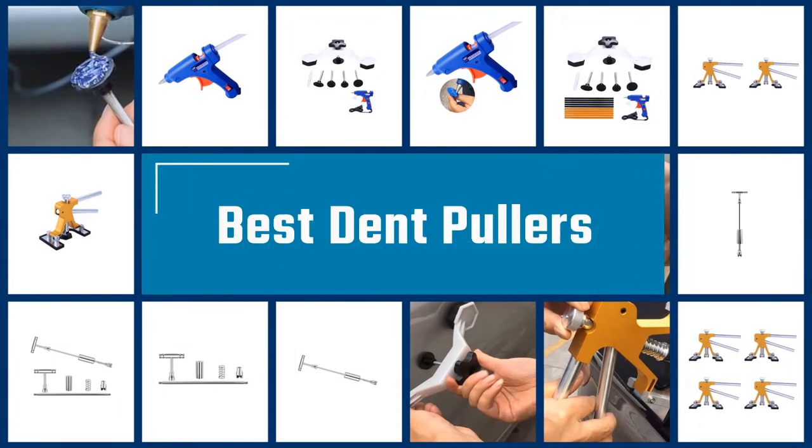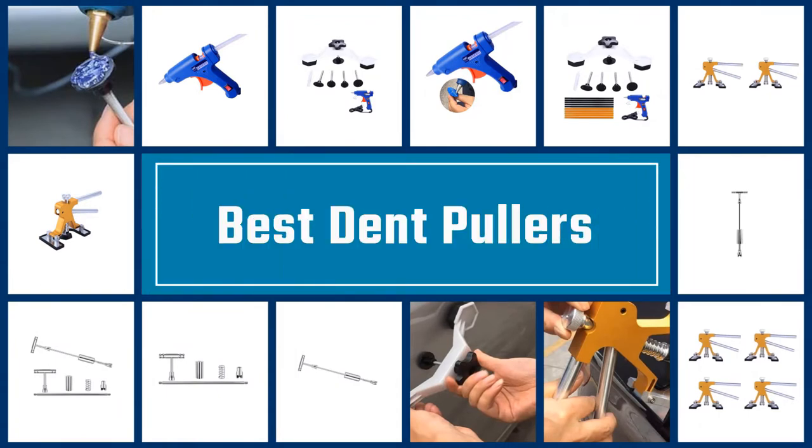If you are looking for the best dent pullers, here is a collection you have got to see. Let's get started.